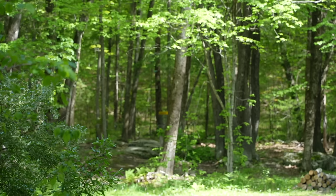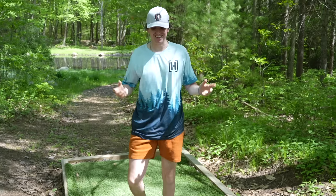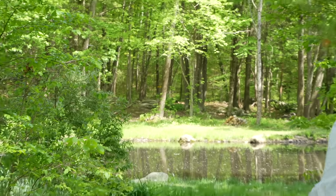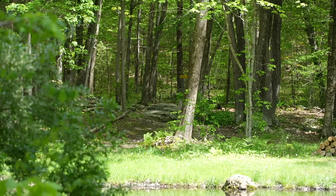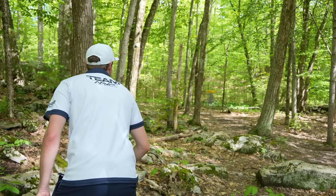Ben rips one down the middle - beautiful looking shot, he parked it! Holy cow, is that the best first shot on the vlog? I know - gotta turn it. Is that a putt highlight? Putt highlight!